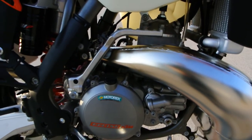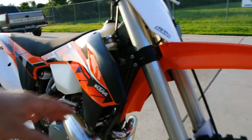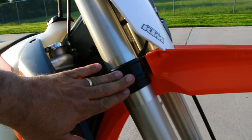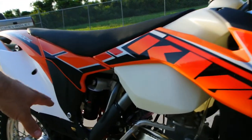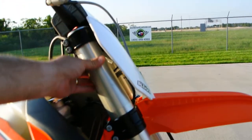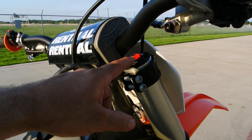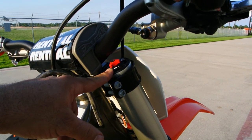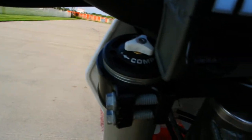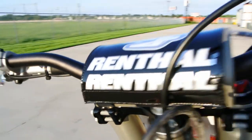Liquid cooled of course, and this is carbureted. CNC machined triple clamps as opposed to a cast aluminum triple clamp. This does have WP suspension front and rear — remote reservoir in the rear — and inverted front forks. These have unique adjustments: rebound dampening on the top of the right-hand fork, and compression dampening on the top of the left-hand fork.